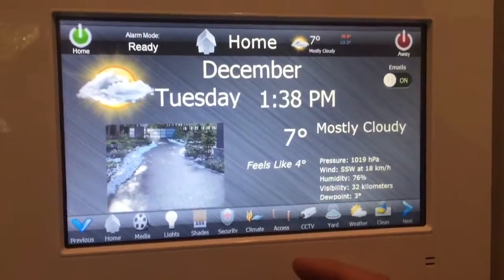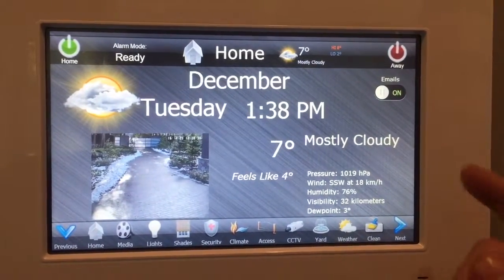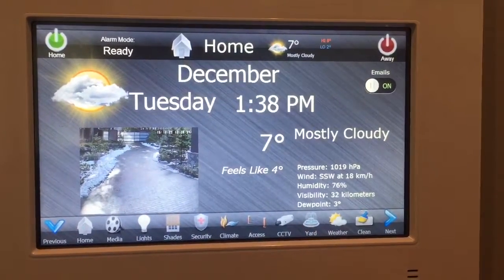This controls a whole home — audio, video, shades, lights. This is the home screen. We have the weather and a quick shot of the camera showing the front gate.